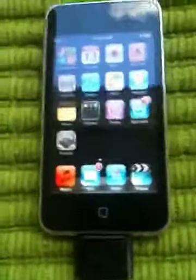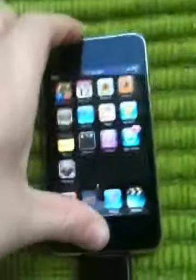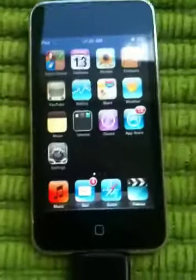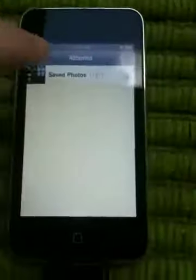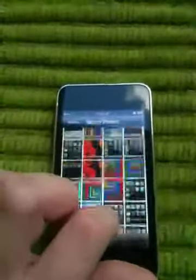You push them simultaneously. Watch this. I just took a picture of my home screen. Now, all the screen photos that you take are saved in Photos right here. These are all the screen photos that I've taken.